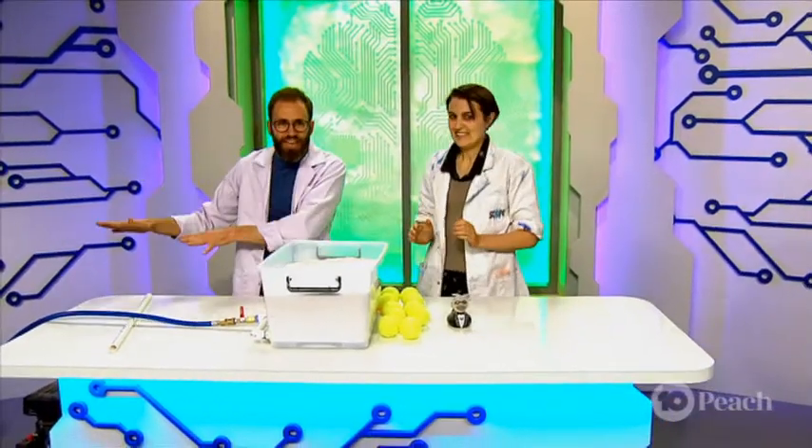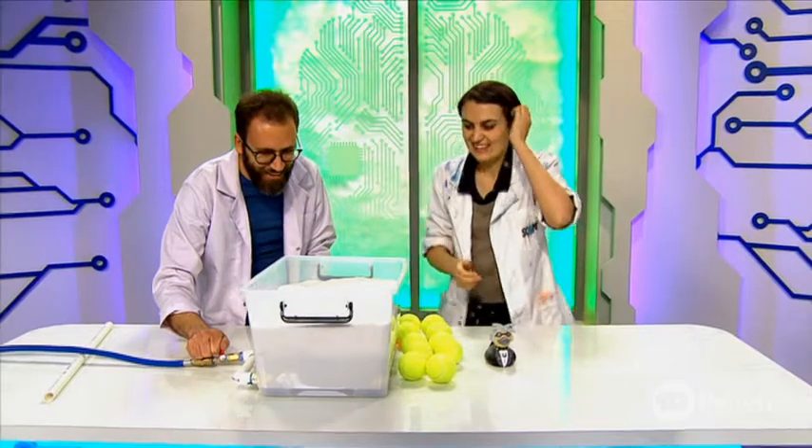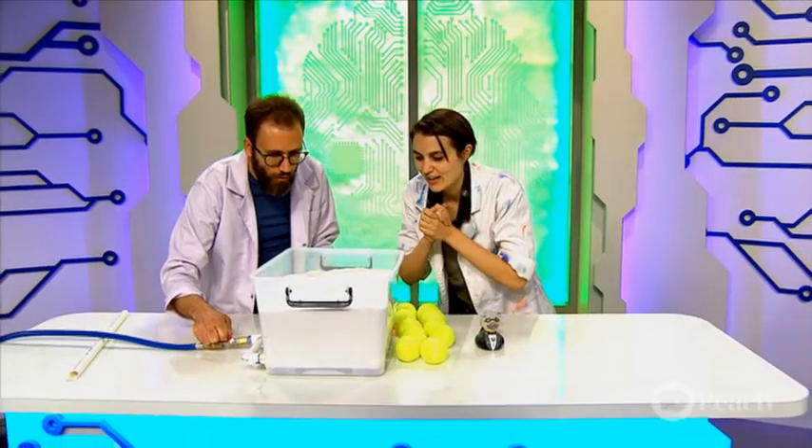Okay, the sand is filled, the air compressor is at pressure, it's time to turn on the air — let's check this out. It's moving up. Wow, it's bubbling like water.